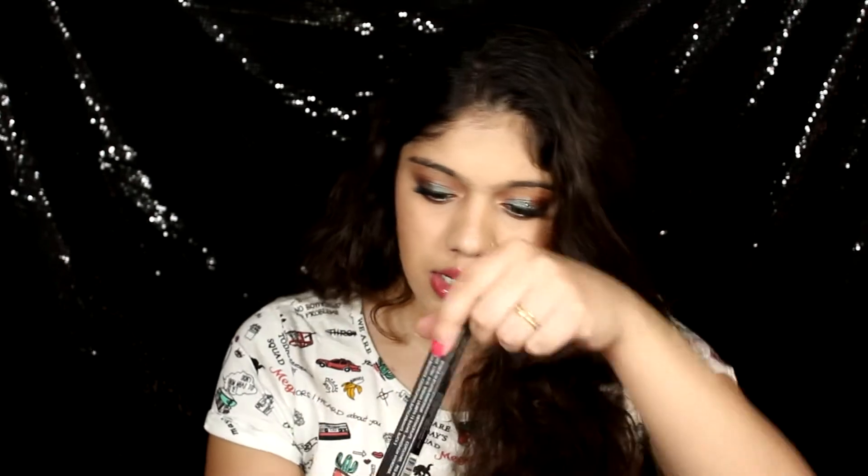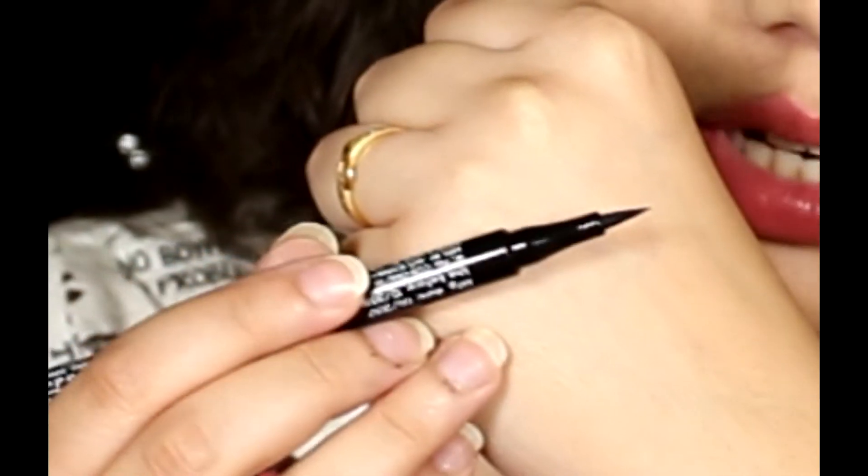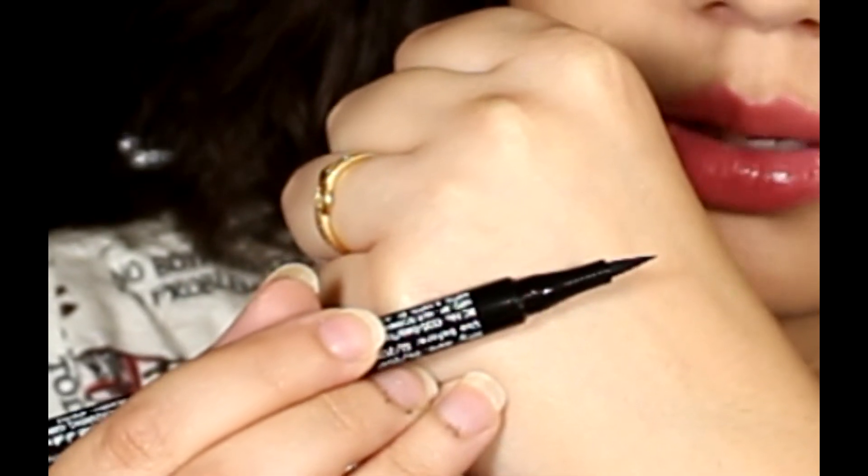Next up is a makeup product. We got a mail about choosing a makeup item — we could choose between brow products, eye makeup, and things like that. I decided to go for the liquid eyeliner by Bella Voste. It doesn't show an MRP on the box itself, but the card lists it at 399 rupees. Let's open it up — it is a pen-style felt-tip liner.